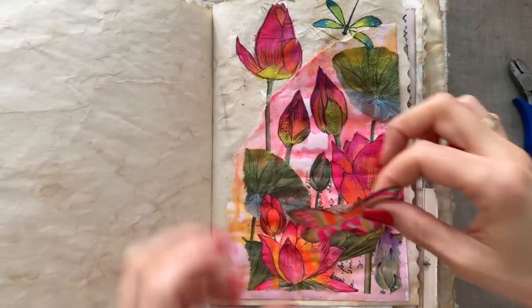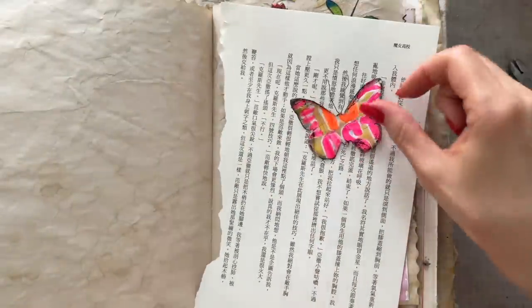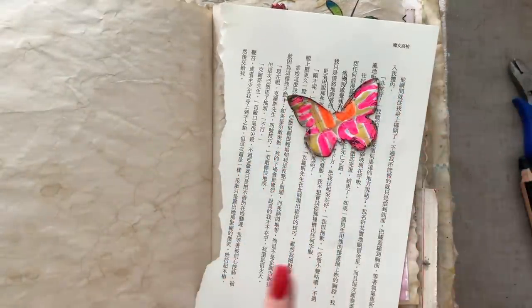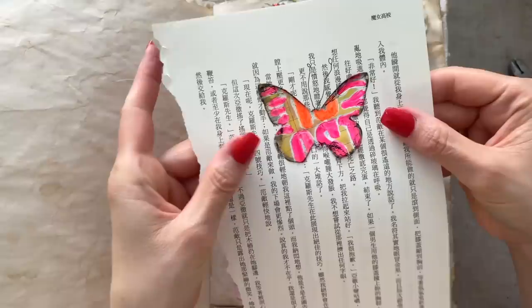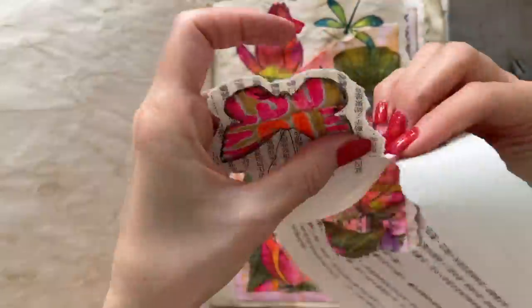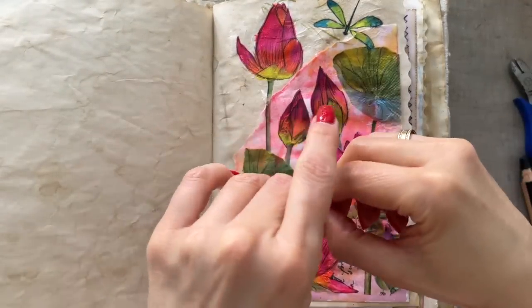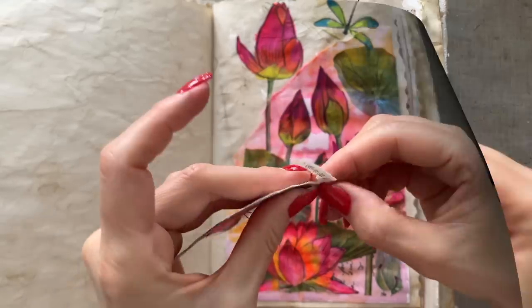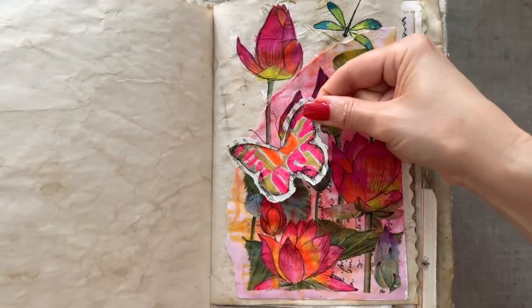I still think it could pop off the page a little more. Let's try adding a book page underneath — I'm going to glue that on and tear around it. That definitely pops more but it's a bit too wide for my taste. There, that's better — and now I'm ready to glue this on.